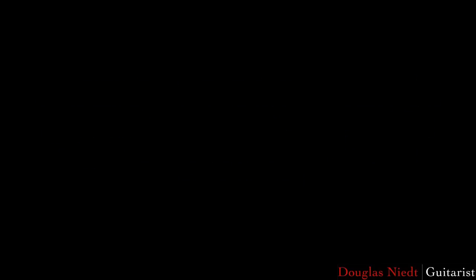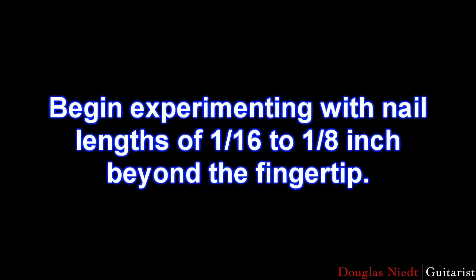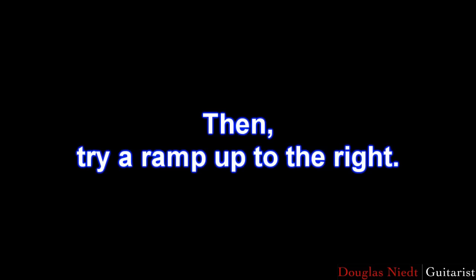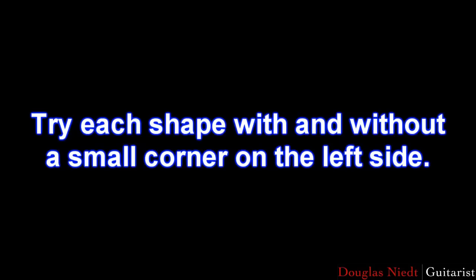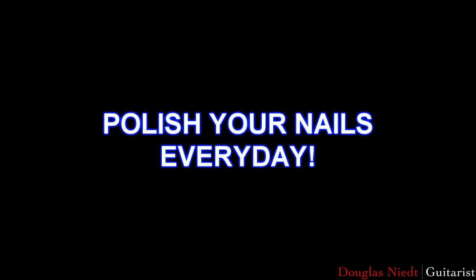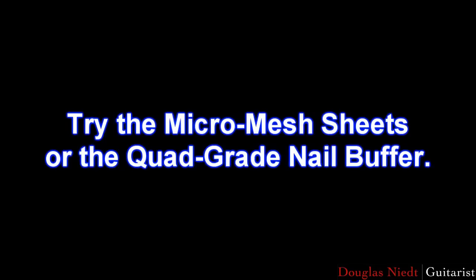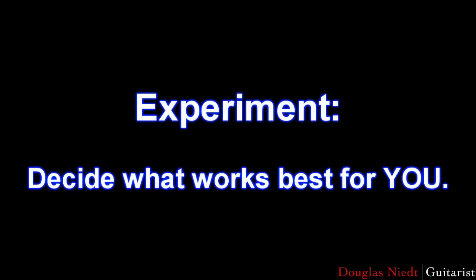To sum up, experiment — decide what works best for you. Begin experimenting with nail lengths of 1/16th to 1/8th inch beyond the fingertip. Shape your nails, try following the contour of the fingertip, then try a ramp up to the right, then a ramp down to the right. Try each shape with and without a small corner on the left side. Polish your nails every day. Try the traditional system of 400, 500, or 600 grade sandpaper followed by polishing with Kleenex, leather, or chamois. For the ultimate finish, try the micro-mesh sheets or the quad-grade nail buffer. Experiment — decide what works best for you.